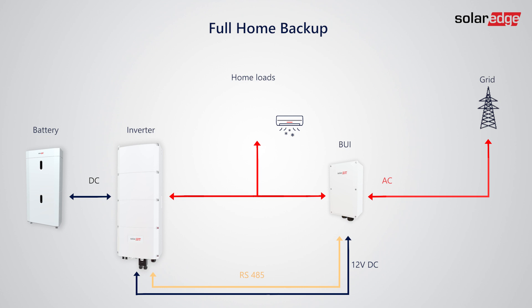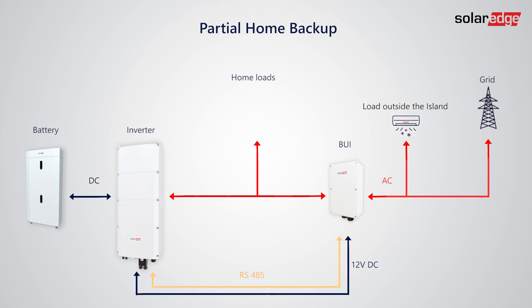On the other hand, partial home backup only has some of the loads connected on the grid side of the BUI, and will not operate during a backup event. For partial home backup, you must use an external SolarEdge meter.